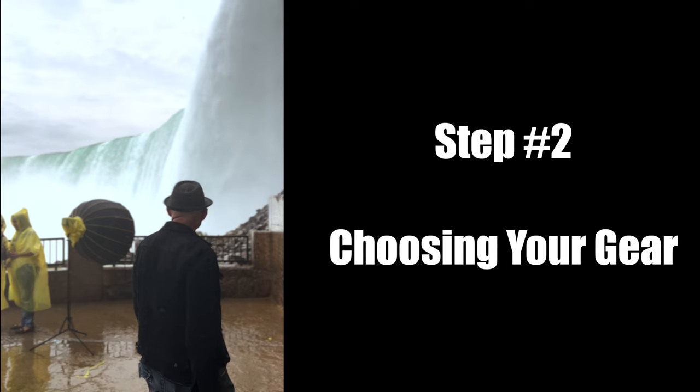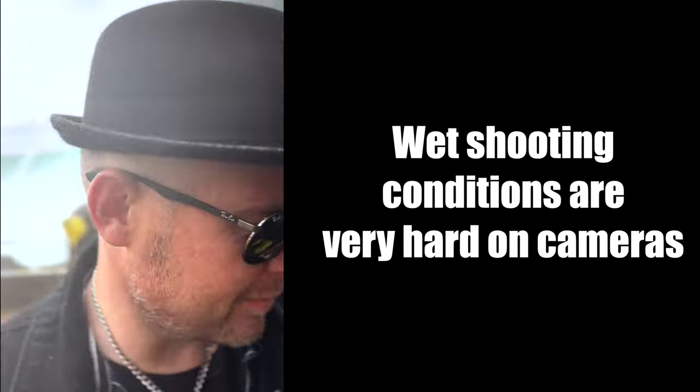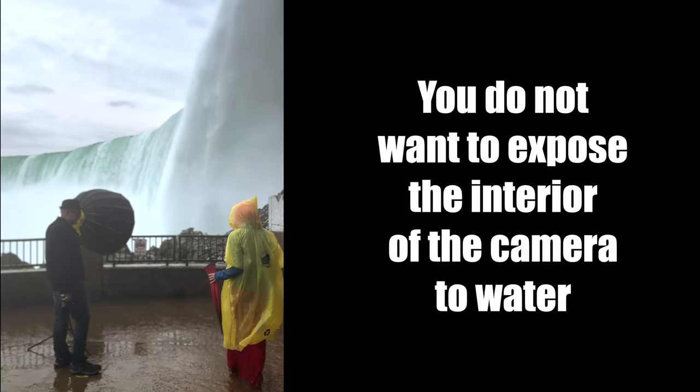Step 2: Take a look at your shooting area and decide what lens you want to use before you start the shoot. Changing lenses in such wet conditions opens your camera up to potential damage and could end up ruining your shoot.